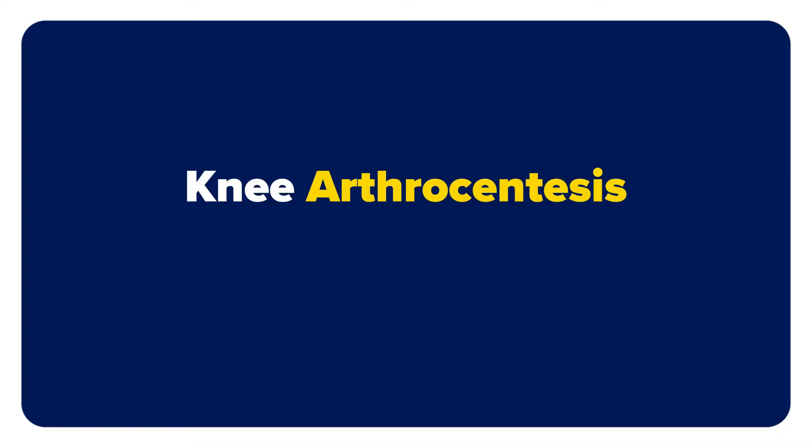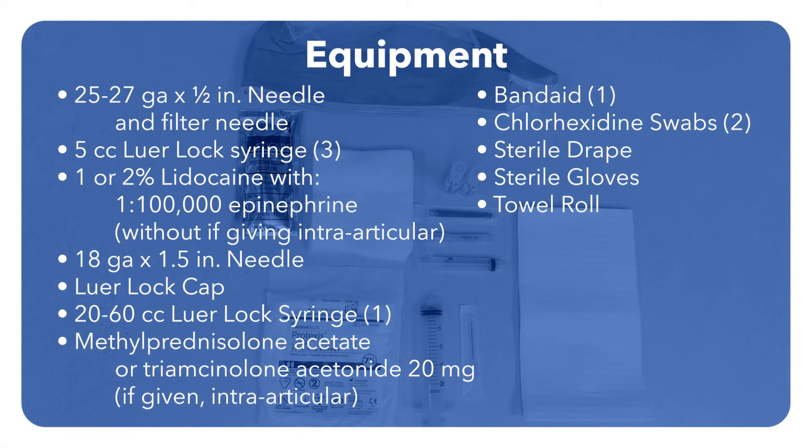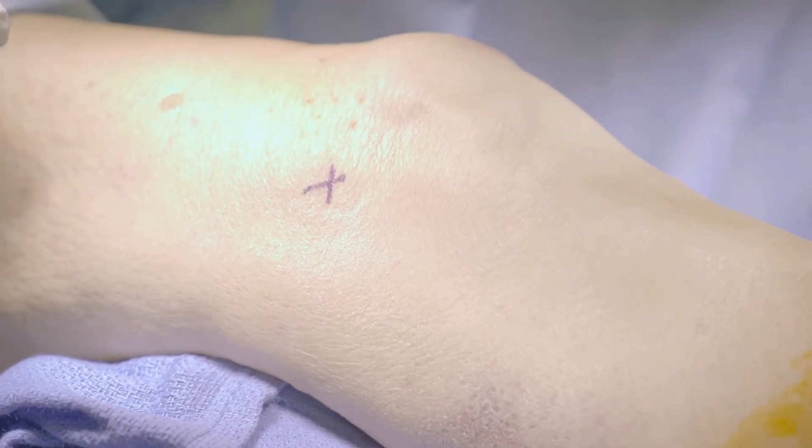In this video we will review how to perform a knee arthrocentesis. These are the essential elements needed to perform a knee arthrocentesis. Always obtain consent with your patient prior to this procedure.